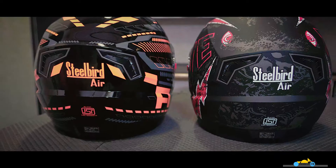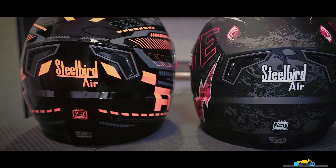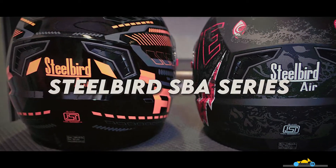Hey everyone, welcome to a brand new episode. In this video, we review two of the best helmets from the Steelbird SPA series.